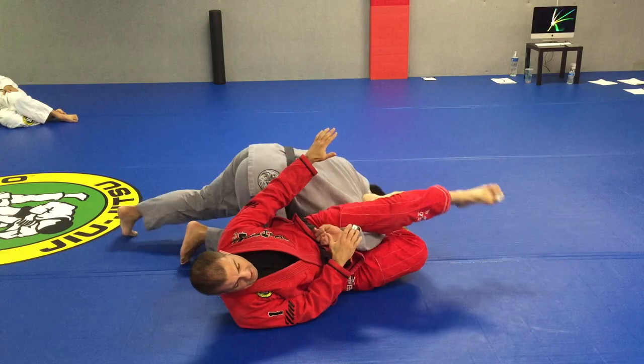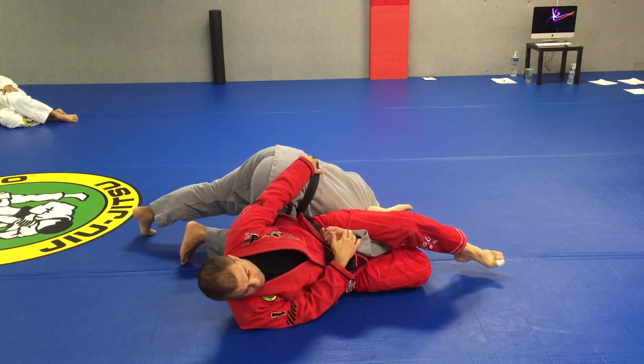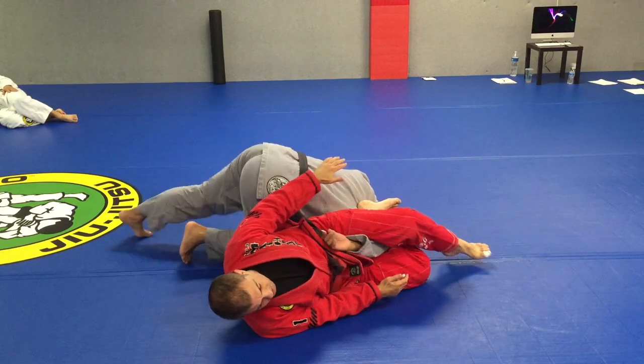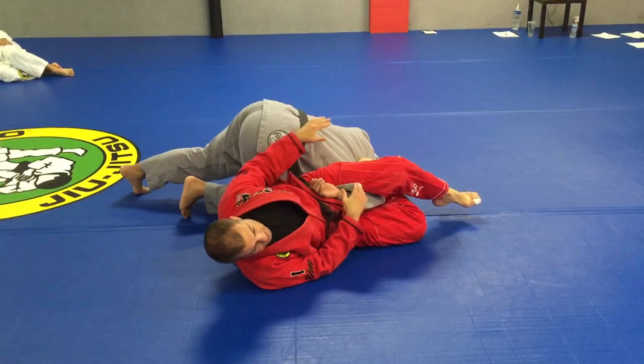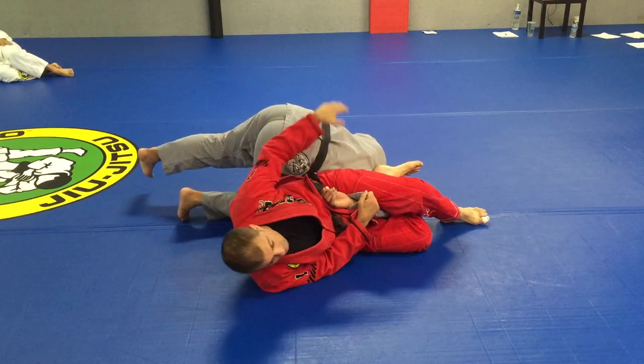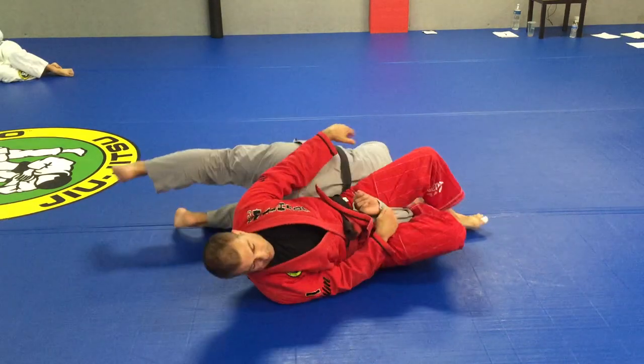Once you are here in this position, I like to keep the heel still on the arm, on the back. You try to get up — see, I kind of keep a little pressure right there. That's the idea. And I will try, if I can, to pull his hip close to me and keep pulling as I move. So I kind of roll him.